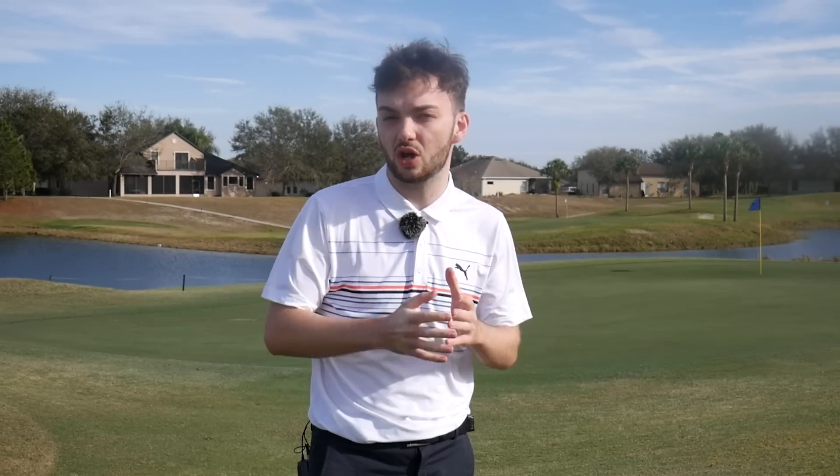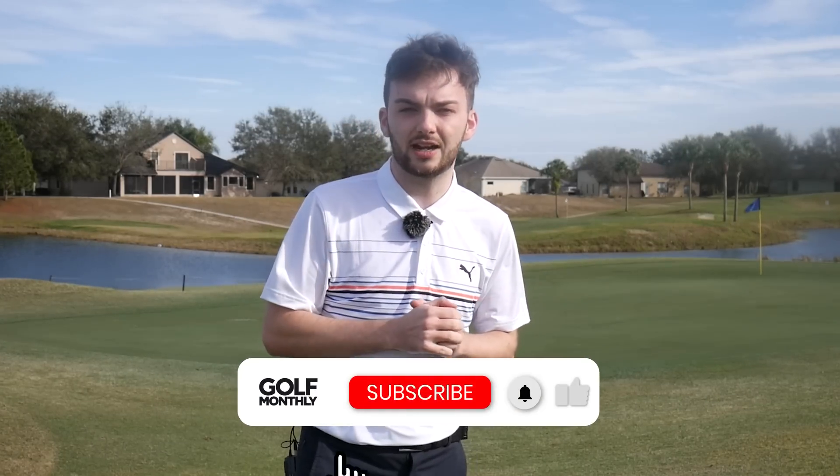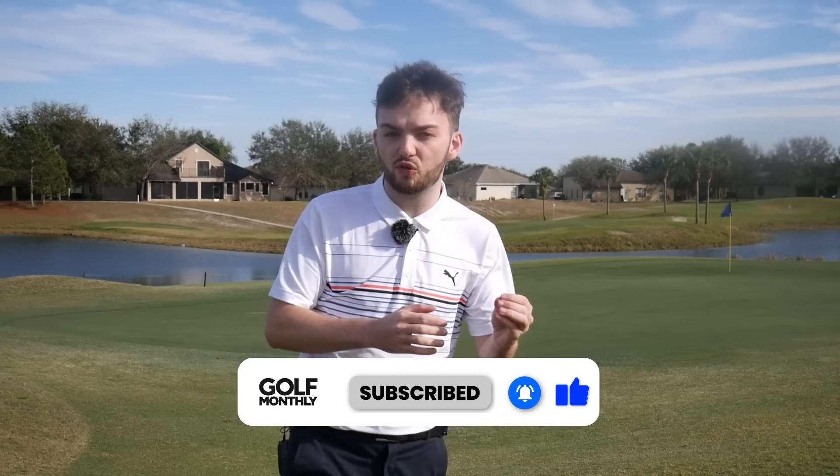So there you have it — the ultimate bag for high handicappers. Hopefully that's given you some great ideas of what you can go and test, or some recommendations on what to try at the driving range. Depending on what part of the bag you're looking to upgrade, there's some great equipment from 2023 that can help you out. Let us know your thoughts or questions down in the comments. If you're looking to complete the bag with a golf ball, we've got a comprehensive guide on the best golf balls for high handicappers — link in the description. From Black Bear Golf Club in Florida, thank you for joining me — see you next time.